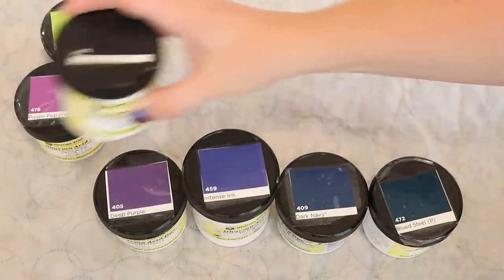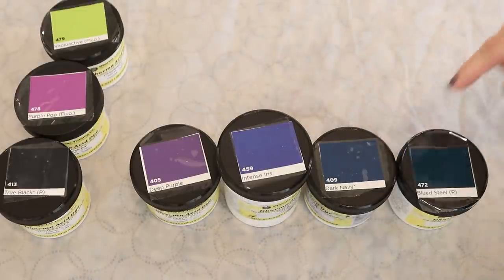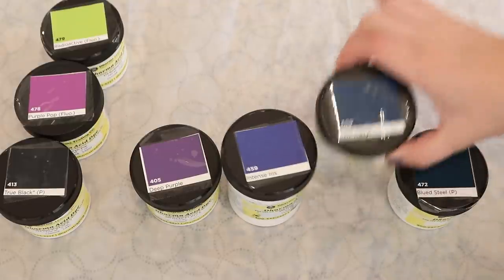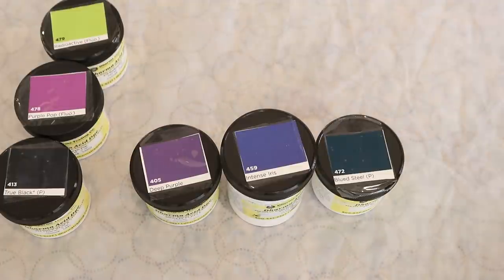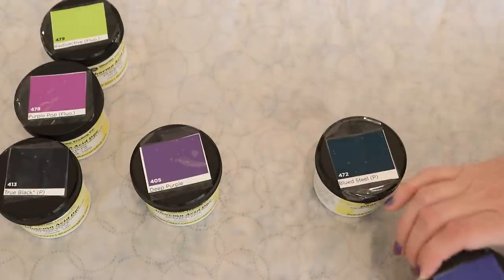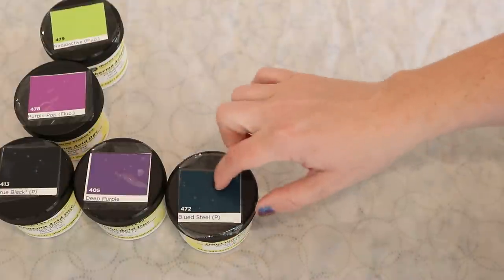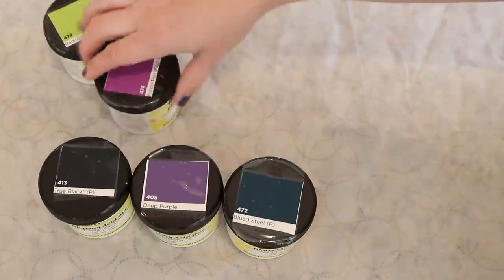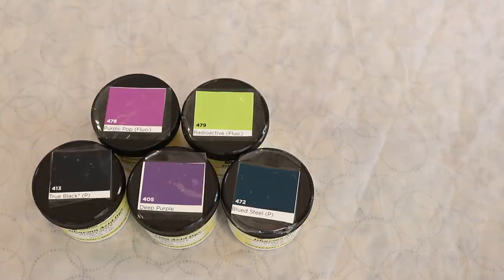I also want to use some true black, and then I want a blue and a purple in the deep, calling back to night eight when I layered those deep colors on top of each other. I'm inclined to not use dark navy because I use it all the time. I considered using some more intense iris, but I think for the deeps we'll use blued steel, deep purple, and black — so that's our color combination. It feels pretty wild right now but let's go see what we create.